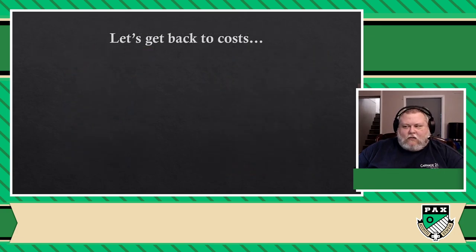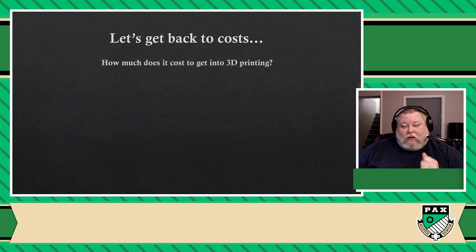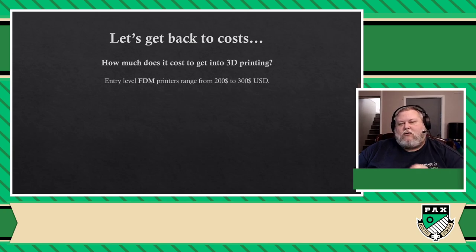I told you we would revisit the cost slide — now's the time. FDM printers are between $200 and $300 for an entry range. And when I mean entry range, let me be clear: if you need a hammer because you need to nail down a couple of nails from time to time, are you going to buy the $10 hammer that will do the job just good enough? Or are you going to buy the super deluxe one that comes with all the bells and whistles? No. Bells and whistles are great for people that use that tool all the time as a livelihood, which is not our case.